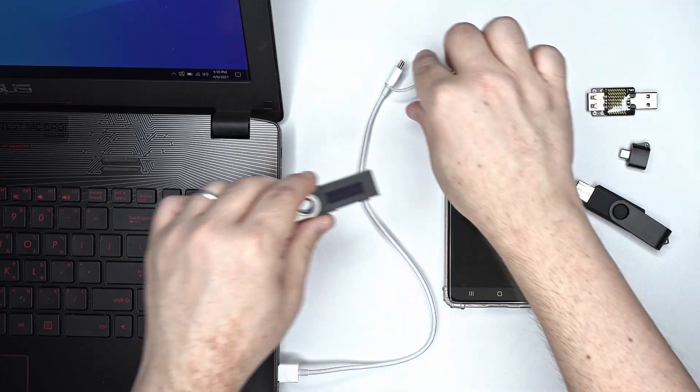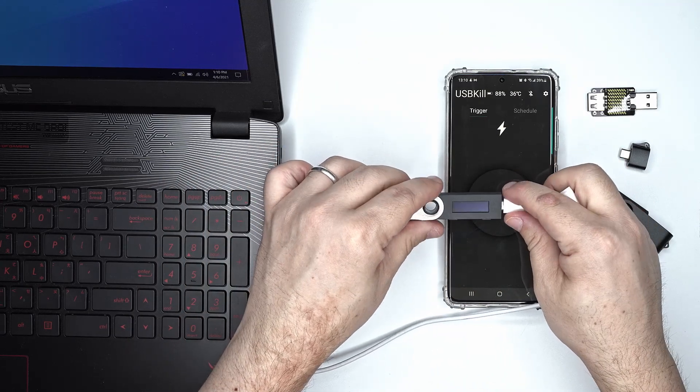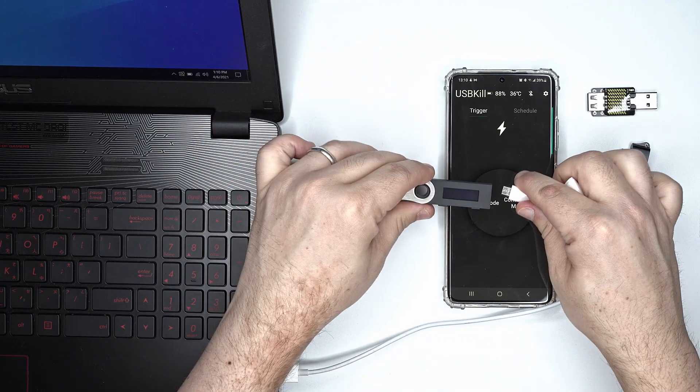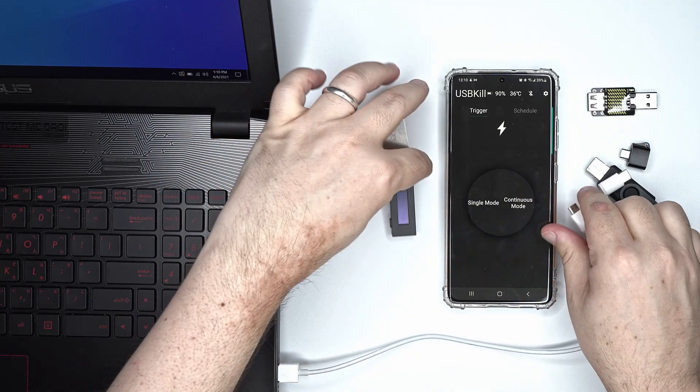So let's verify if the Nano S is still working. We need to power it via the micro USB. As you can see, the Nano S is definitely vulnerable to USB power surge attacks.